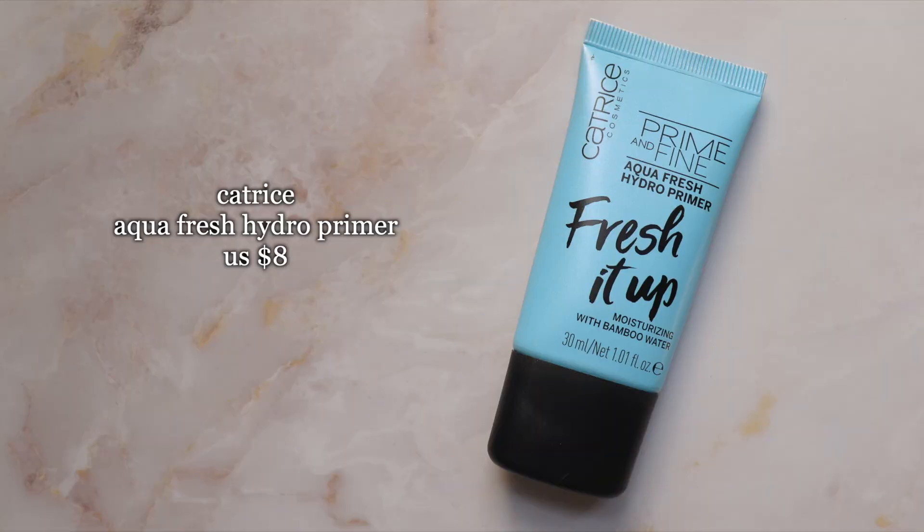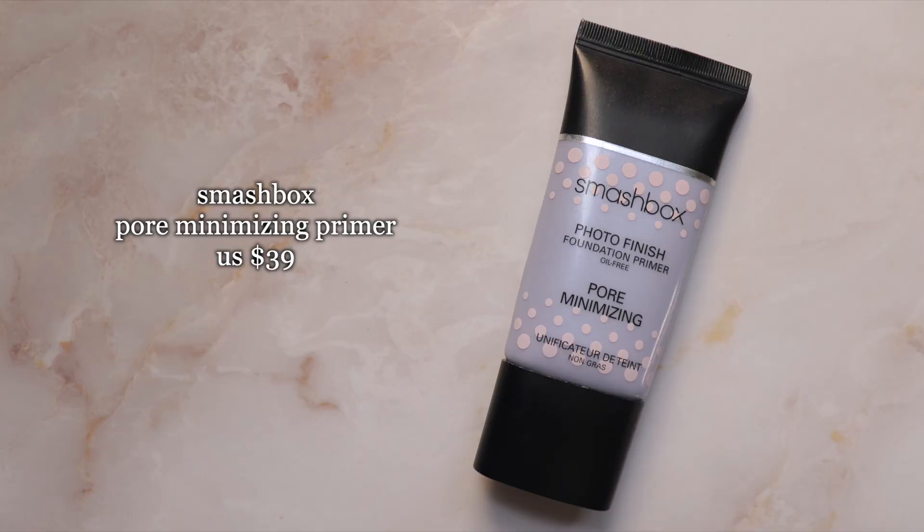Moving on to the face, I'm starting with the Catrice Aqua Fresh Hydro Primer, applying it everywhere, especially on my cheeks. Then I take a little bit of the Smashbox Pore Minimizing primer just to smooth the texture in that area.